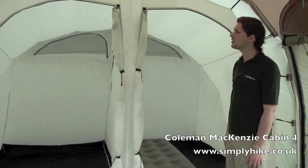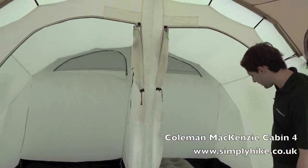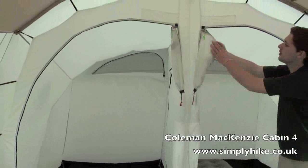There are nice large zip sections on the doors which can be pinned back for convenience. There's also a mosquito net built in, so you can zip that down allowing the air to circulate, keeping you comfortable but keeping bugs outside.